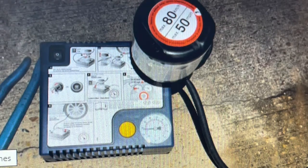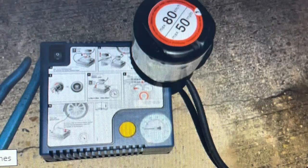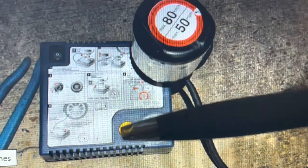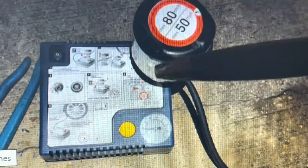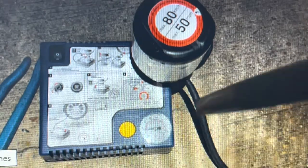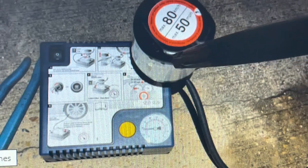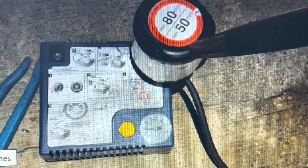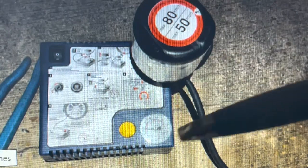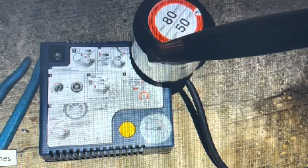This special thing is it has an air compressor. It works from the battery — you plug it into the cigarette lighter. You can use it like a regular air compressor, but if you want to repair a flat tire, there's one additional little bottle. This one says 80 and 50.